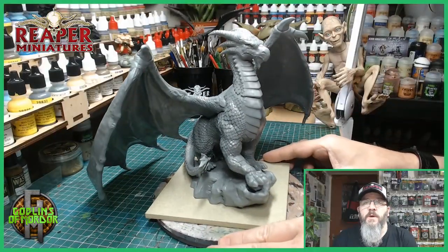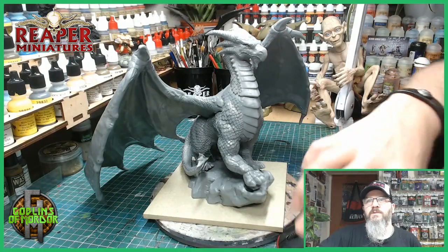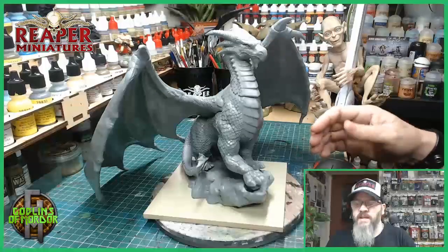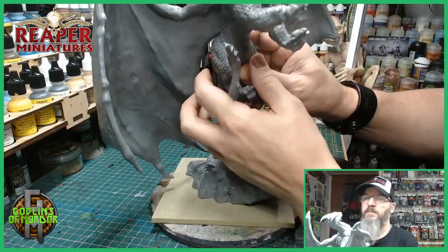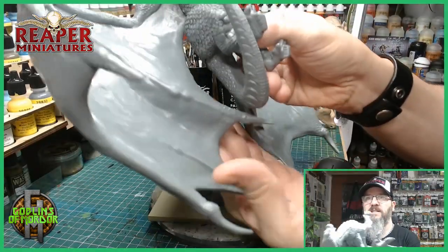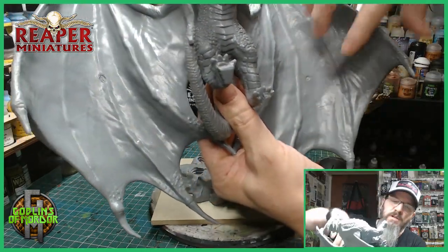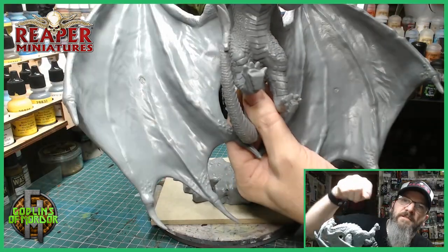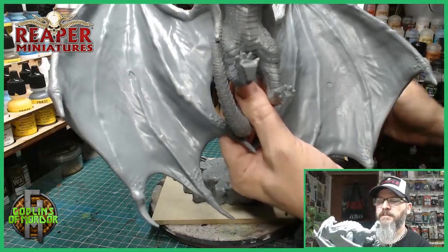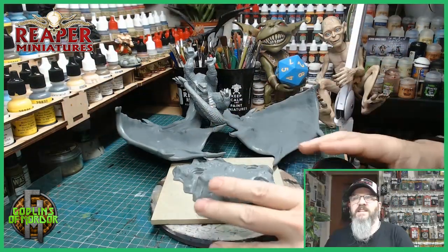To begin with we've got a bit of prep work to do so I will show you what needs to be done. You've probably all noticed that the wings on the dragon, if you have this dragon from the Bones Kickstarter, they've got little mould holes from the mould-in process. So I'm going to fill these in first and I'll show you how I do that. Let's get started.